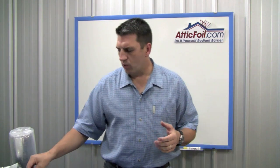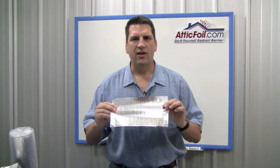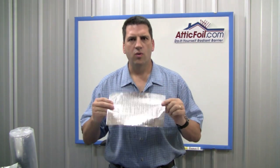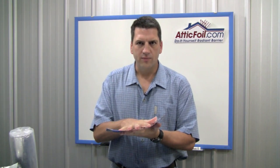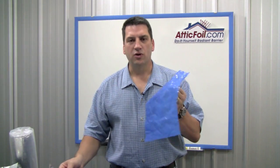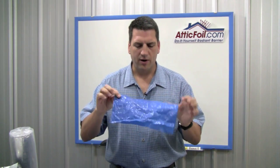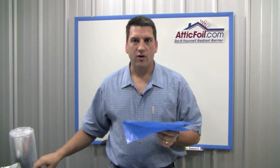First let me show you exactly what Radiant Barrier Attic Foil is. It is a heavyweight polyethylene scrim woven material sandwiched with two layers of pure aluminum foil. What that means to you is basically it's a blue tarp material — ours isn't blue, but it's pretty much the same type of product. If you're familiar with blue tarp material, it's a woven polyethylene scrim — very strong, very durable.